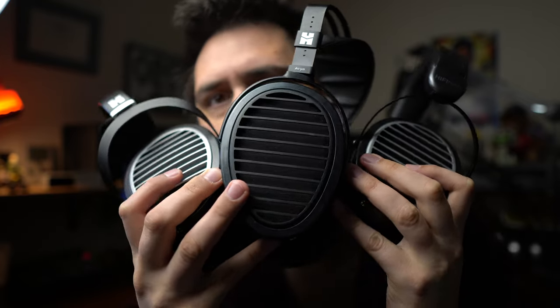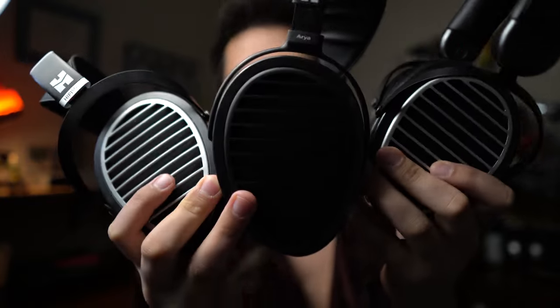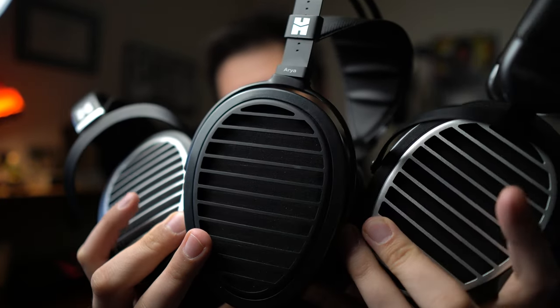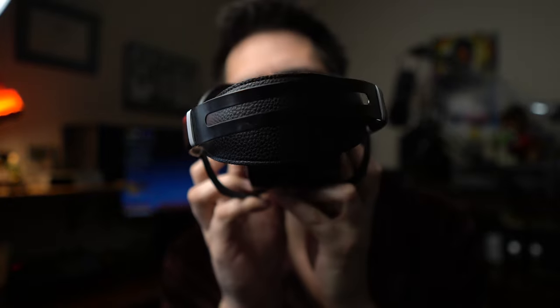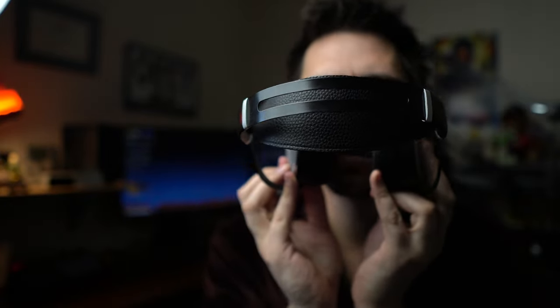For genre pairing, everything sounds really good with these — rock, metal, pop, indie, rap, hip-hop, jazz, classical, ambient, folk. The reason is because the sound is very open, has room to breathe, it's pretty neutral across the board, there's not much bass roll-off — maybe 5 dB at most. I think HiFiMan bass comes very close to being as good as Audeze bass. I like Audeze bass probably the best, but HiFiMan is very close behind, so you're going to be able to listen to pretty much everything here.